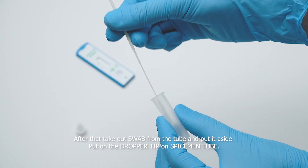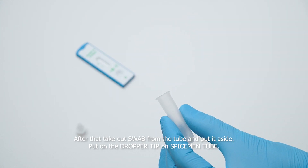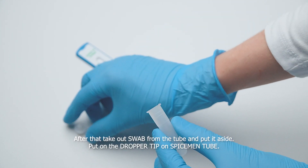Step 5. Take out the swab from the tube and put it aside. Then put the dropper tip on the Spiceman tube.